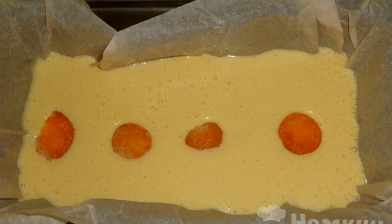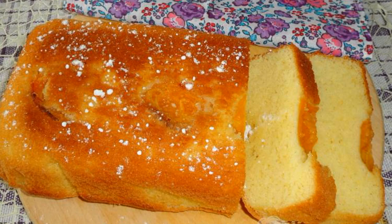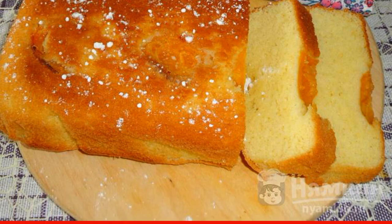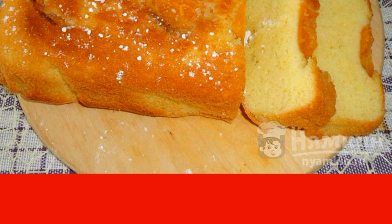Pour the dough into the prepared form. Lay out the frozen apricots in the center. The cupcake with frozen apricots is baked in the oven for 25 minutes at a temperature of 180 degrees. Enjoy your meal.